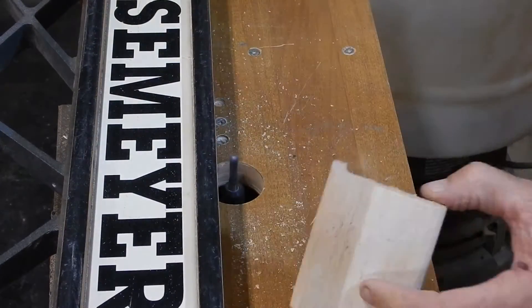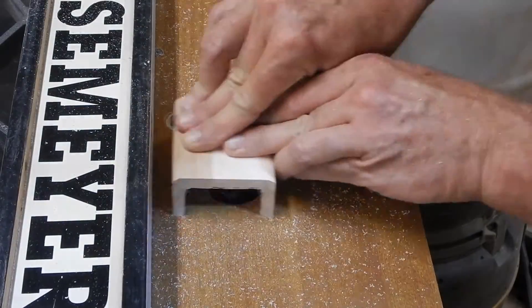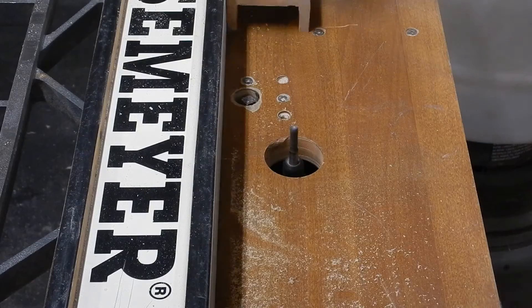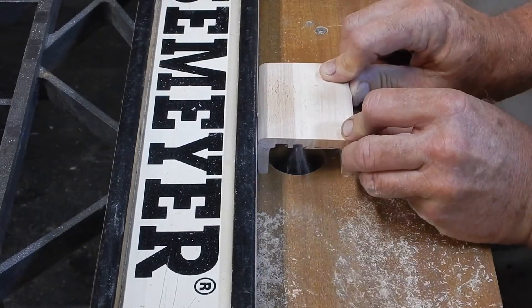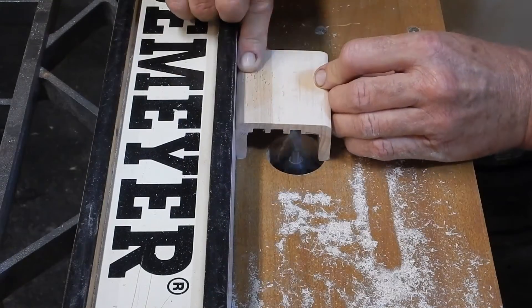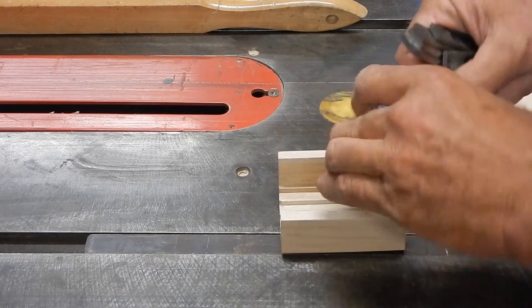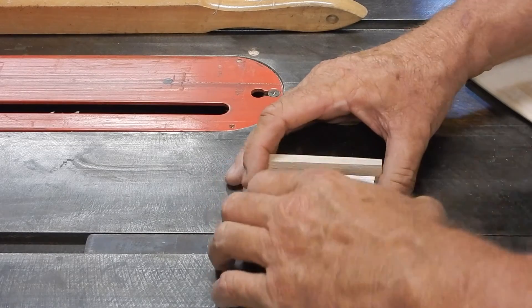And there you go. Okay, so I've got my box, I've got my slots, and all my parallel blocks fit into the slots real nice, nice even spacing.